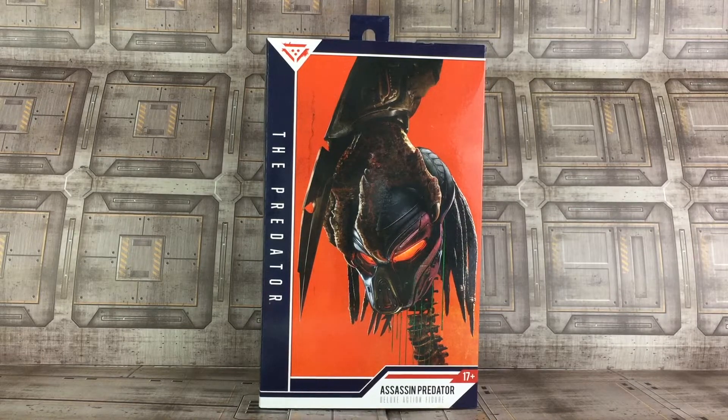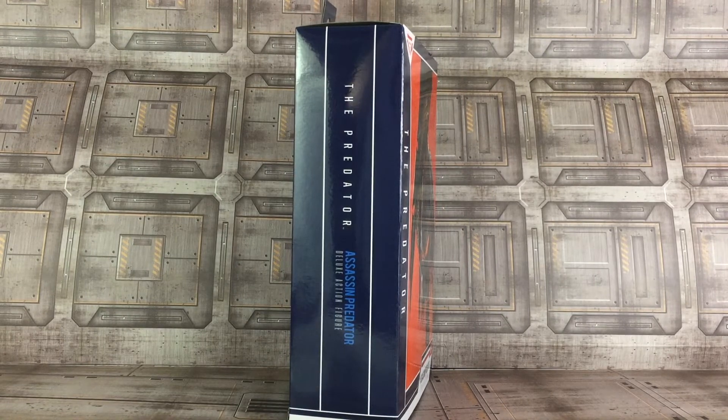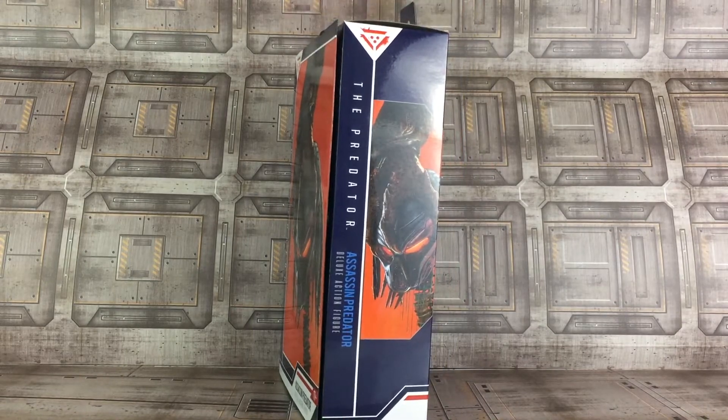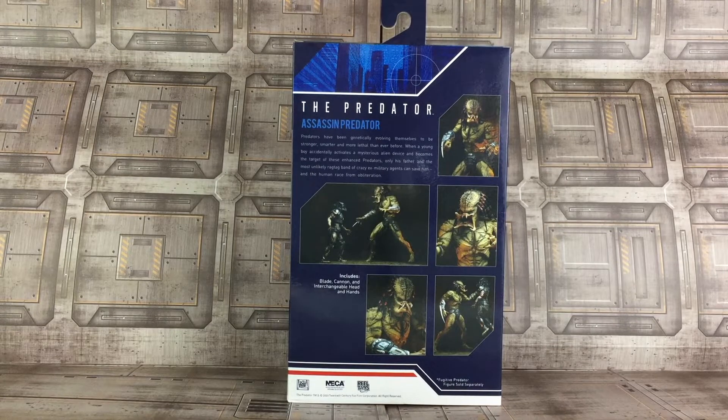As far as the packaging goes, the packaging is phenomenal. He's holding the head of his enemy along with the spine that's still attached to the head. The artwork is just truly phenomenal. You see the Assassin Predator text below that, and just a reminder this is for ages 17 and up, so this figure is not for kids. The sides of the packaging are very nicely done, and the back of the packaging gives you several action shots of the figure as well as a description.